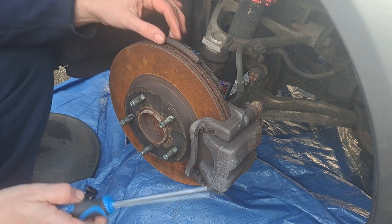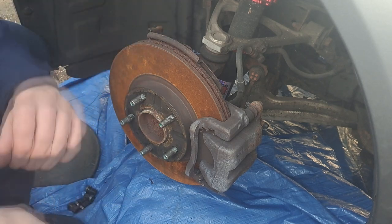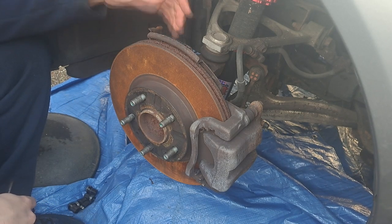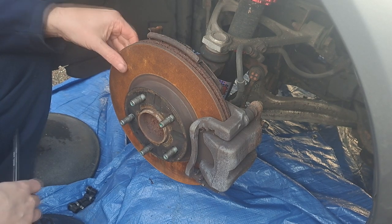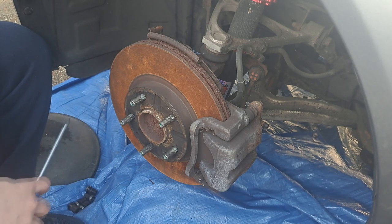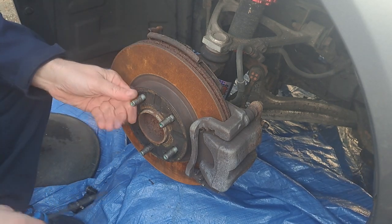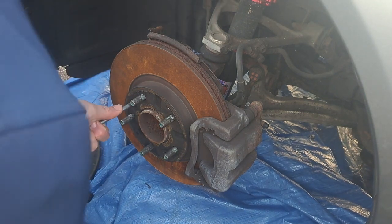Today we're looking at how to get these dust shields off, especially the one on the other side. I was getting a scraping noise and it's rusted so much it's lost all its strength and it was rubbing against the brake disc. Sorry for the state of my brake discs — the car's been sat for a month, so it's looking a bit worse for wear.